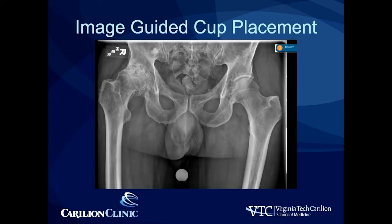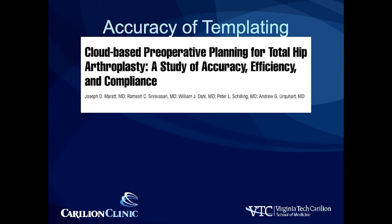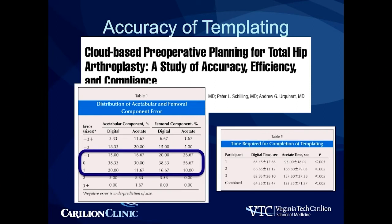So image-guided cup placement — how I do it. First and foremost, I template. I do believe that templating is very important. There are lots of different ways to template, be it acetate or digitally. I think digitally is personally better. We're not real great about predicting the true actual component size — only about 40% or so — however, predicting within one size up or one size down, we are very accurate. The main difference between digital and acetate is the time it takes; digital tends to be a bit faster, mostly because you don't have to flip through the sheets.